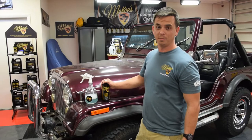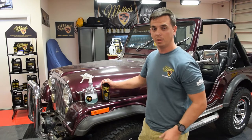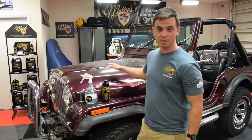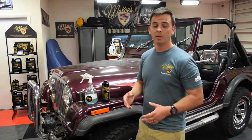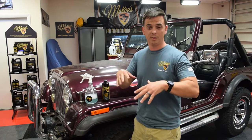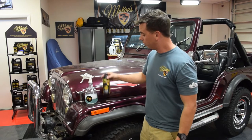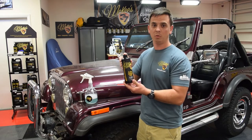Nick Rudder here from McKee 37. What I have in front of me is a classic Jeep Wrangler that hasn't been washed in quite some time. Like all Jeep Wranglers, it's convertible because you can take the vinyl top off, and traditionally you wouldn't wash a vehicle like this with a hose and water because you're going to get the interior wet. So what I'm going to do is perform a rinseless wash using McKee 37 N914.